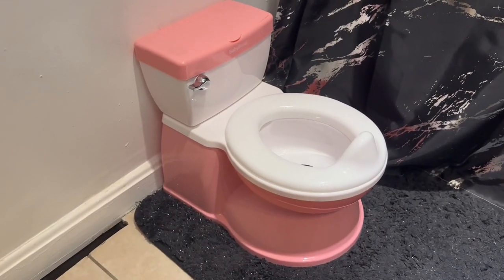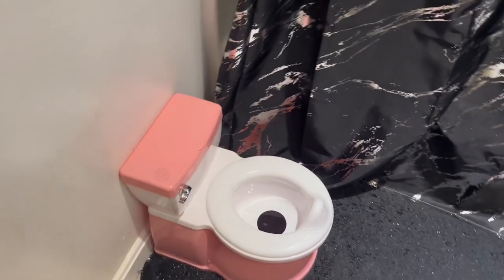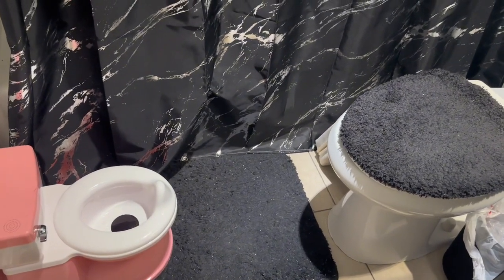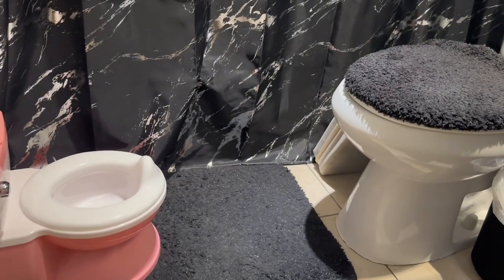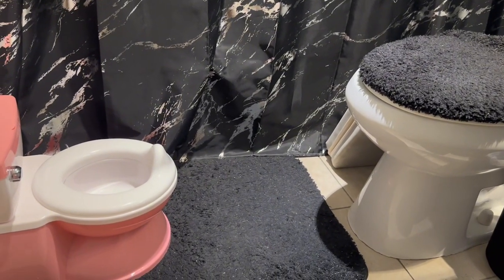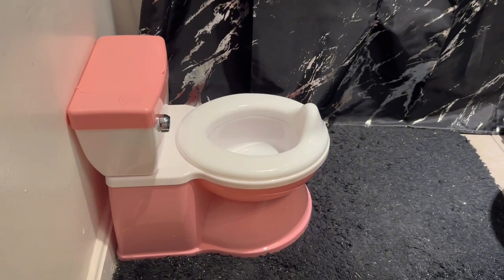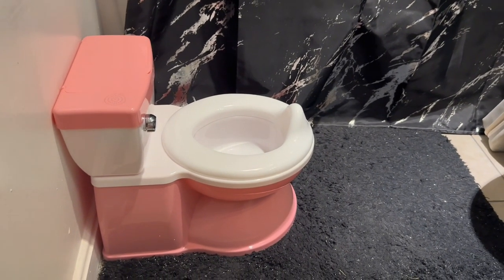We're gonna get her reaction when she comes home and when I tell her to get on the potty. Here is the potty and you can see it's a totally different size from the regular size pot. It is really cute — I think she'll love it.